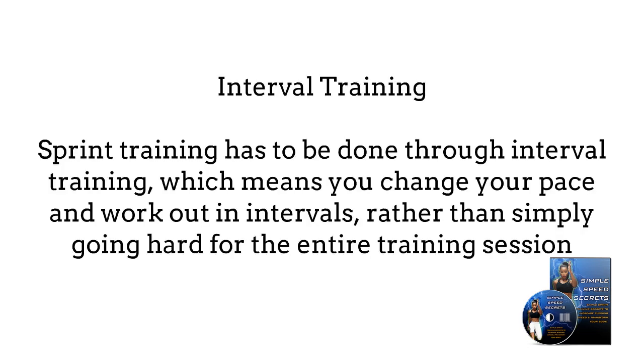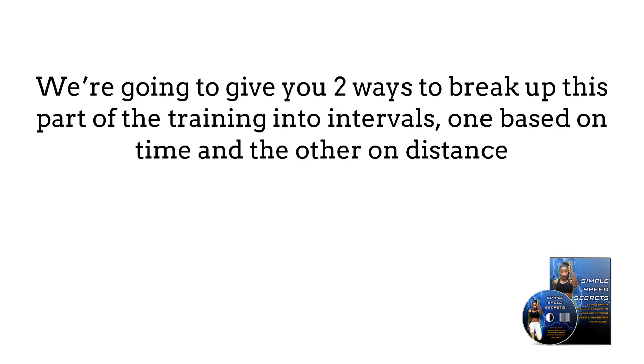2. Interval training. Sprint training has to be done through interval training, which means you change your pace and work out in intervals, rather than simply going hard for the entire training session. It's important to give your body time to rest and recover between sprints. We're going to give you two ways to break up this part of the training into intervals: one based on time and the other on distance.